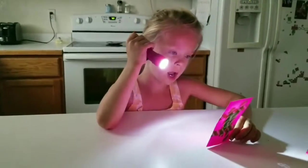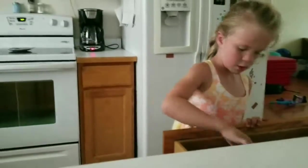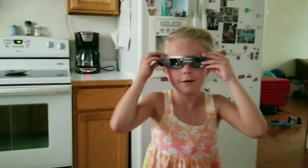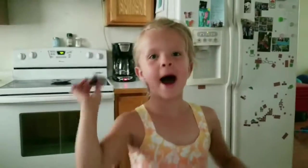Wherever you are, always wear eclipse glasses to look at the sun. The end! Bye-bye.